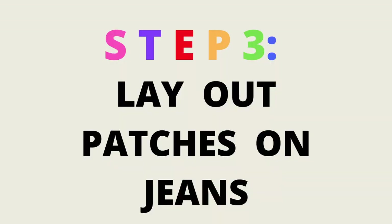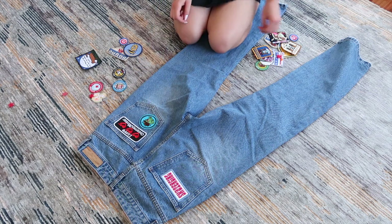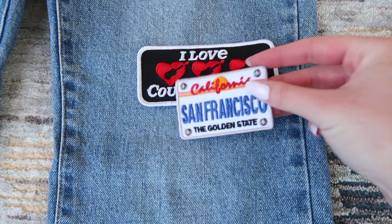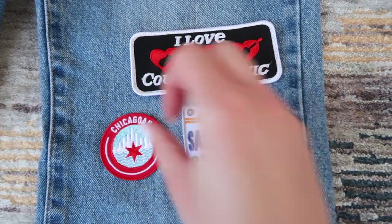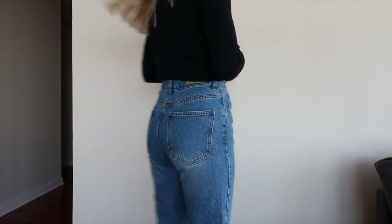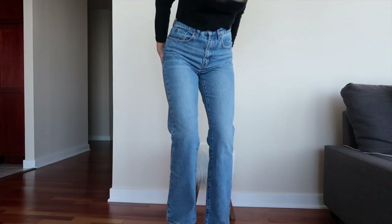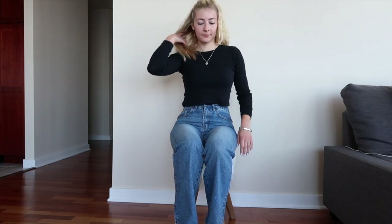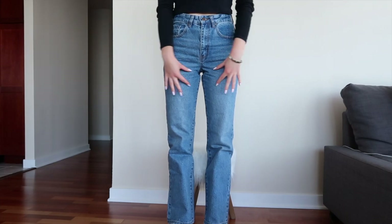The third step is to lay out your patches onto your jeans. It's important not to sew anything yet — right now you're just experimenting with design ideas and figuring out where you want the patches to go. An important tip: I actually tried on the jeans first before laying out any patches, so I could sit down and figure out where they crease, that way I don't put any patches in that area.